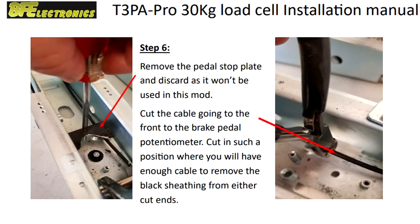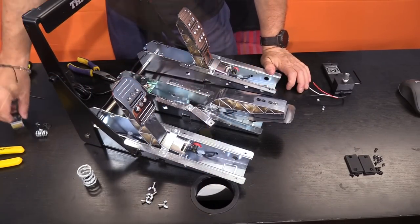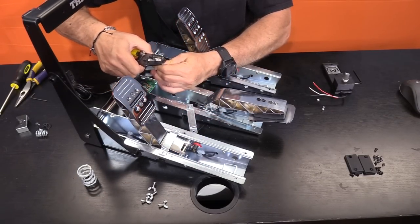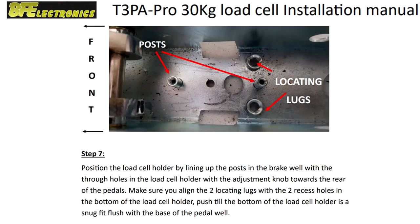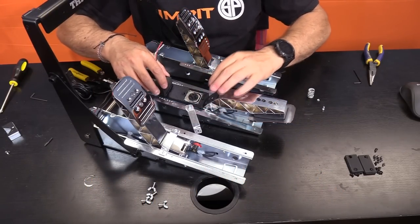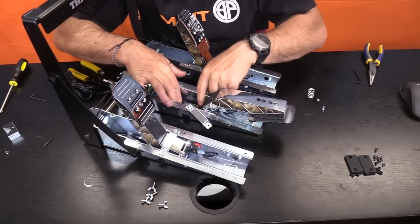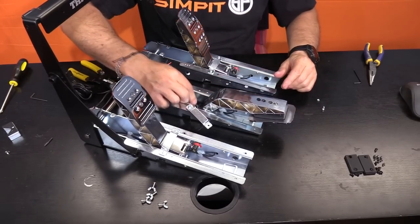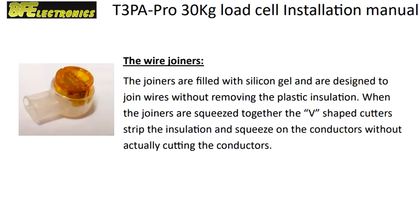Step six: remove the lower brake pedal stop from the pedal base — its mounting screw is hidden by the rubber covering. Once removed, cut the black wire inside the brake pedal and remove some of the covering, exposing the red, white, and black wires. Step seven: install the load cell mod into the brake frame with the dial facing towards the rear side of the pedal base, use the alignment holes to find its position, and press it down firmly into place. You can now install the big spring over the little spring so you don't forget it later.